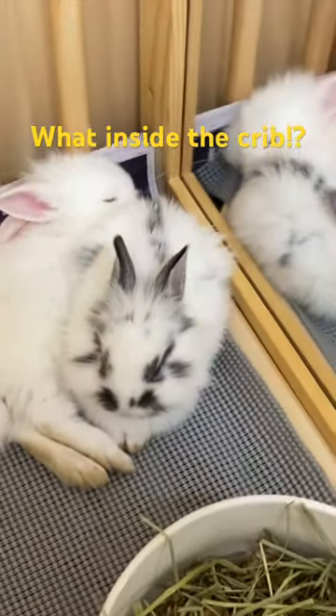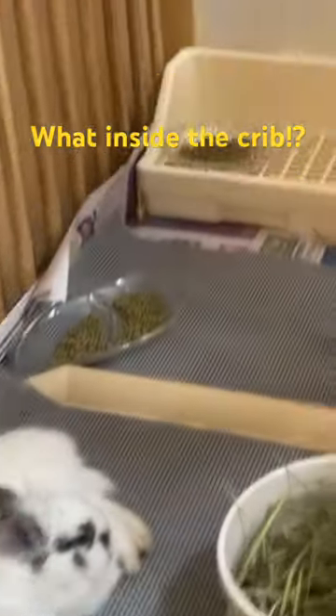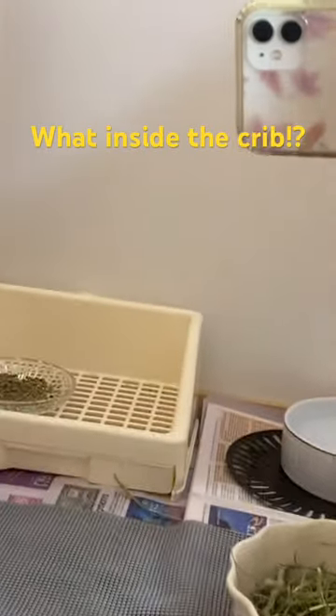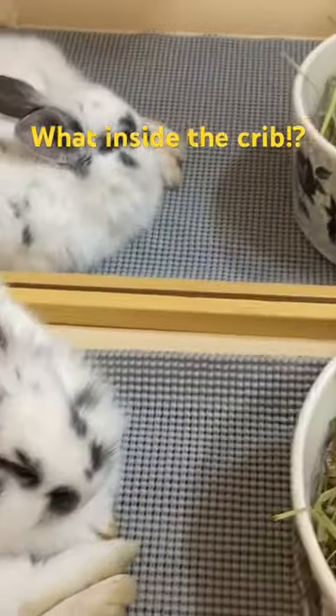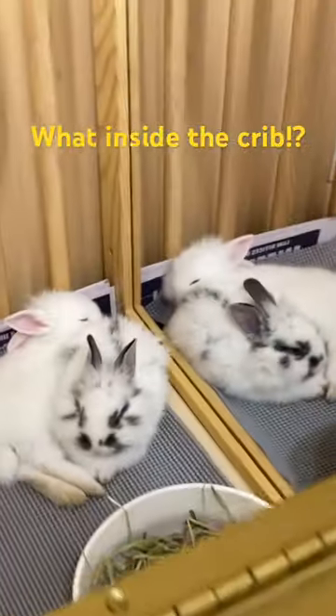Yeah, they're sleeping, and they have a cute mirror — they have a nice mirror. Yeah guys, this is my...